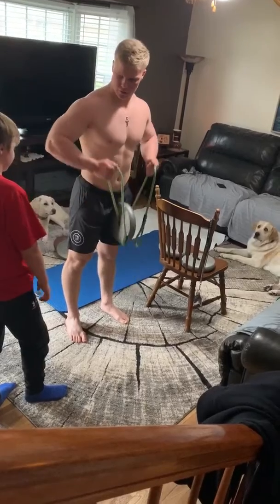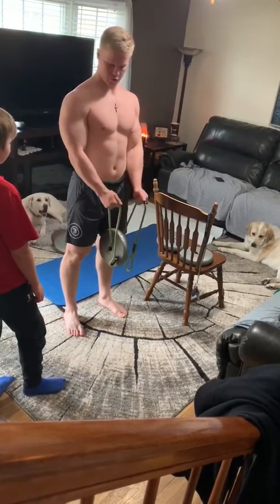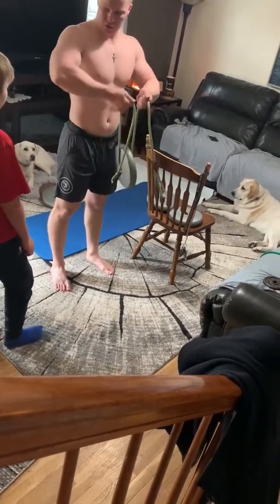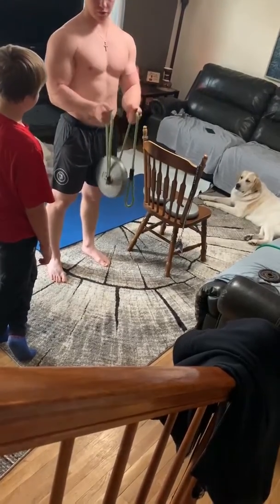So this is what you're doing. You want to do this. So you're curling it in front of you. Your elbows are staying here. You're not moving your elbows. Your elbows stay here.